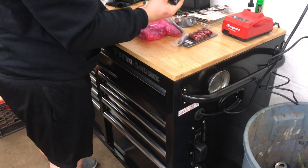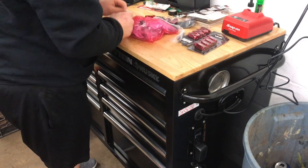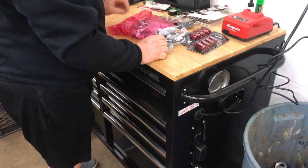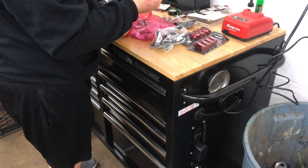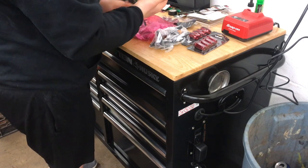So the issue I have is I only have three sets of cool VMS lug nuts and I have a lot of studs, so we've got to do a parts run. We'll take one of these with us just to make sure we're getting the right thing. Let's go get the studs.